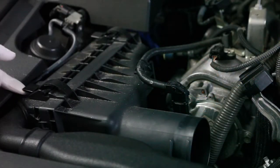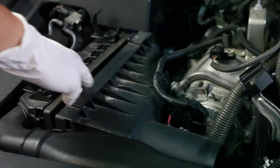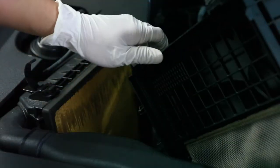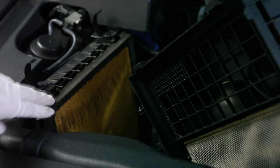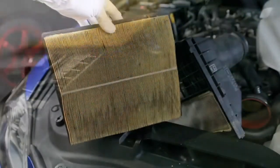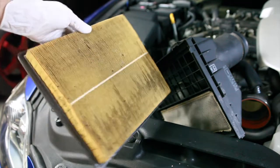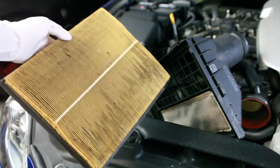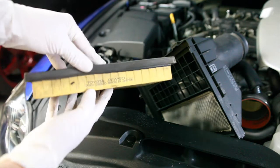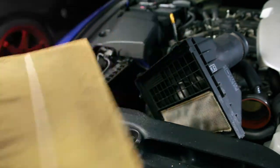We have two clips here on the air box — just go ahead and pry them open. Very easy. Just like that, it releases the air box. Push it back and now you have the exposed air filter. Go ahead and slowly pry the air filter out of its housing because there's a lot of dust on there. As you can see, mine is very, very, very dirty. This is the old OEM Toyota Lexus air filter, and for those who want to replace theirs, there's the part number right there.